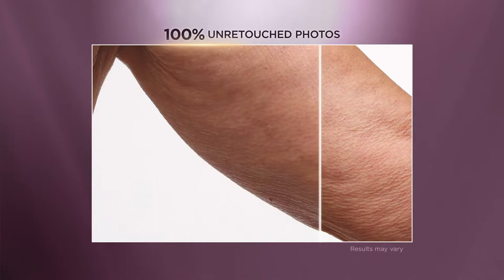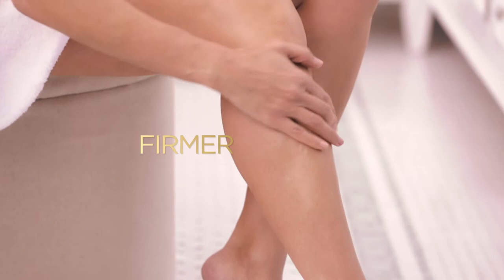Crepe Erase does what it says it's going to do. I was shocked — I could not believe the difference in my arms. Now you can look fabulous with firmer, smoother, younger looking skin.